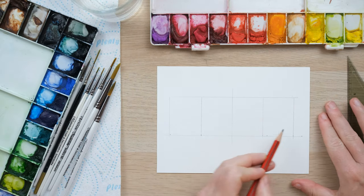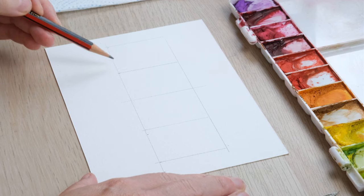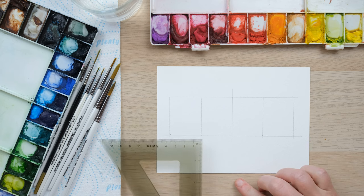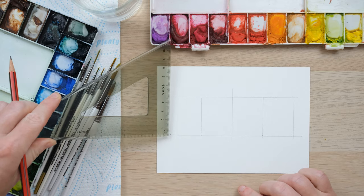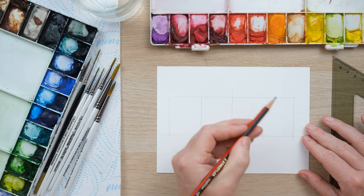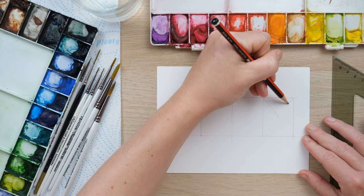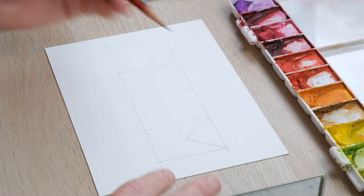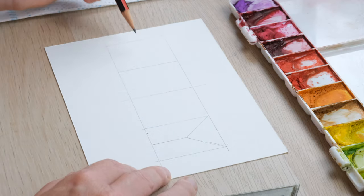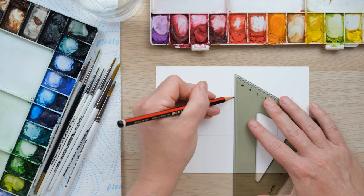Okay so July — another nice short word for our word art. I've drawn out a grid of rectangles for the shape which are about three and a half centimeters wide by four and a half centimeters tall, and what I'm going to do now in pencil is just mark out the lettering. Normally I'd put a midpoint line across the middle but Y is the only letter in July that actually has the midpoint.